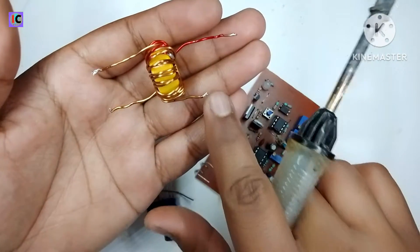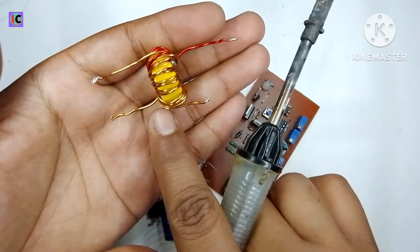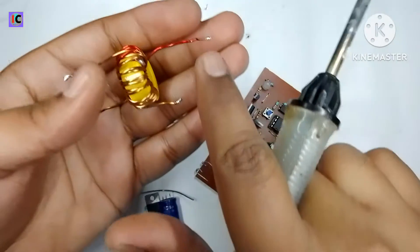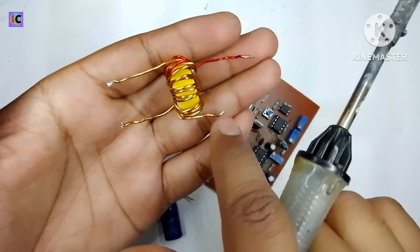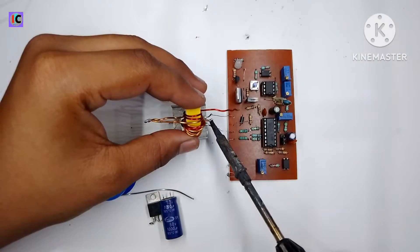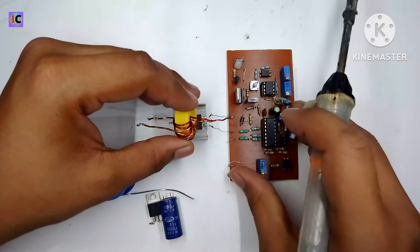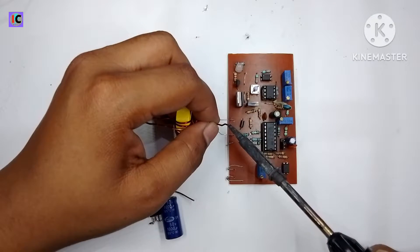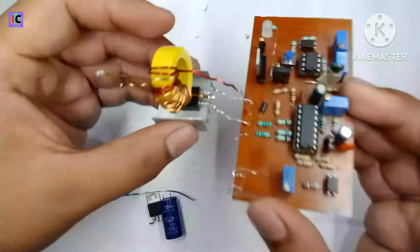On the primary side, this is the start of the coil, which will be connected to the drain pin of the MOSFET. The secondary coil's starting point is the positive — as I also explained in my transformer-making video. The starting point of the primary side connects to the drain pin of the MOSFET, and the other end connects to the positive VCC input.